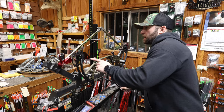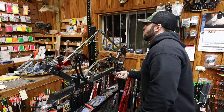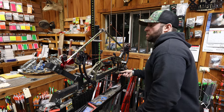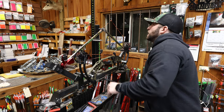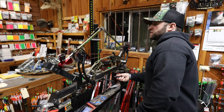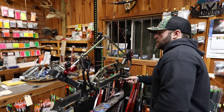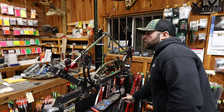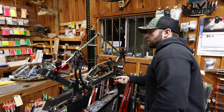The bottom cam draw stop was hitting before the top cam draw stop, so I threw a twist into the bottom cam control cable in order to slow that cam down and hopefully get both draw stops to hit at the same time. Always make sure to check spec on your axle-to-axle and maintain that by either letting a twist out or adding a twist to the other cable.